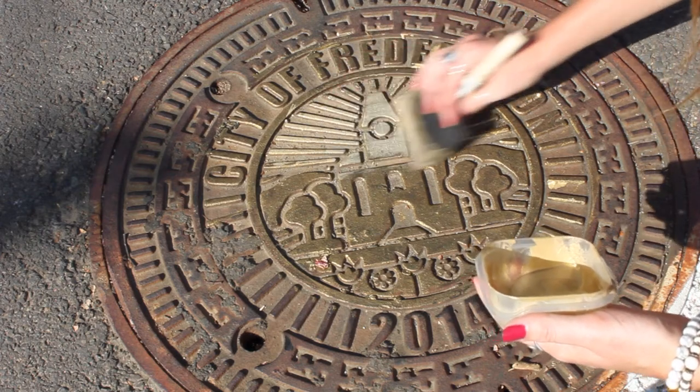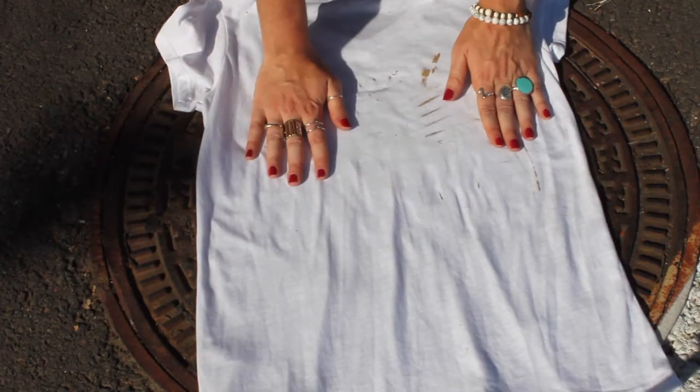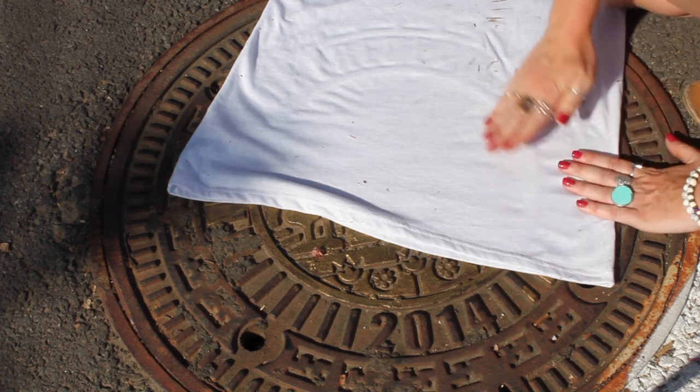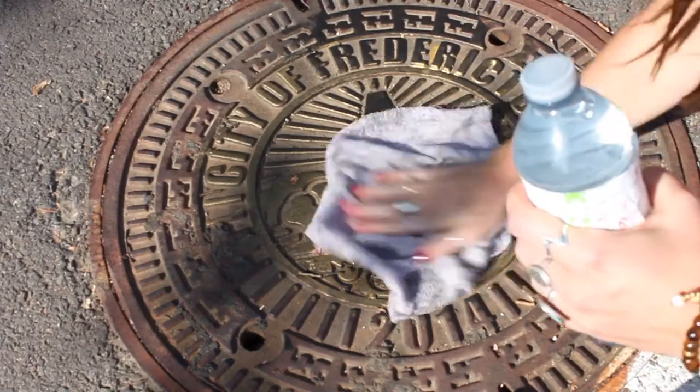It was a really hot day when I was out doing this and the paint was drying really quickly. So I ended up slathering the paint on and doing multiple layers. They don't all match up, but that's kind of the beauty of it — it adds to the look. The more layers I did, the more I liked the shirt.